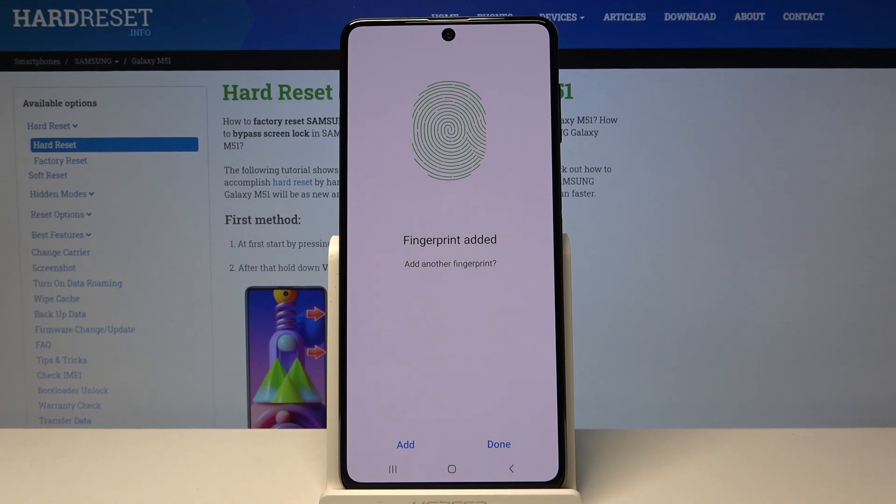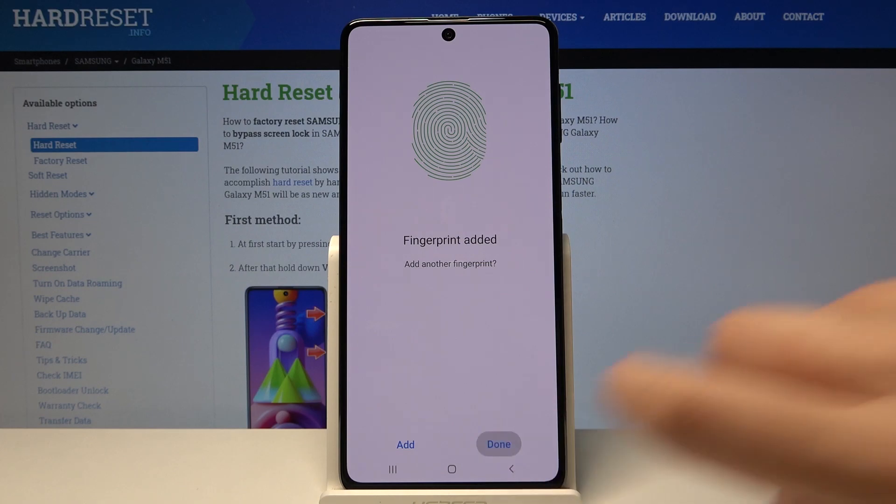Okay, and here we are — we just added our fingerprint. If we want, we can add another; if not, simply tap on Done.